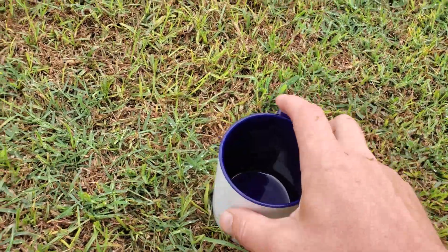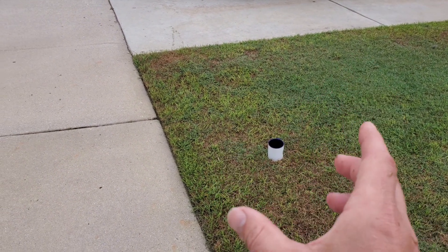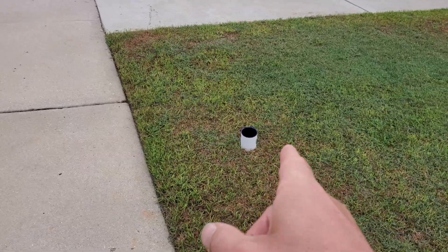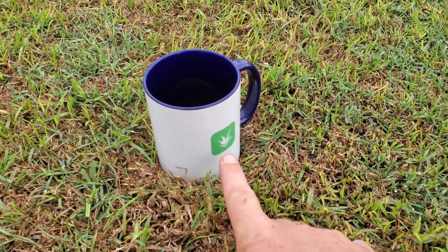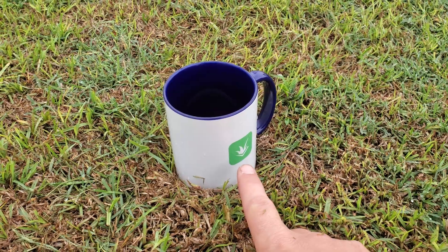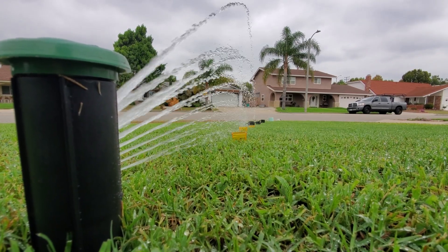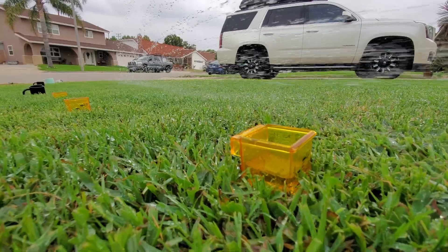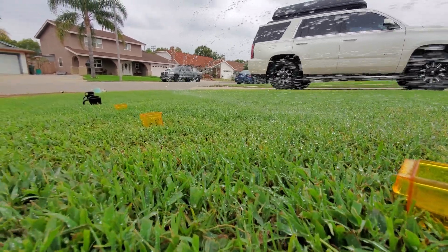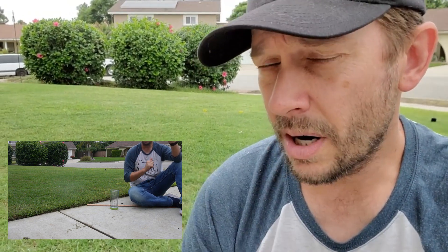This one might be a little bit off too, because as we get closer to the edge of the arc, so much of the watering is dependent on the water splashing all over the place. I'm not sure how this cup is going to perform. All right, the sprinkler is done. According to the Irrigreen app, I applied one inch of water to the entire lawn behind me.